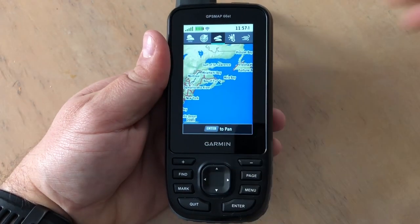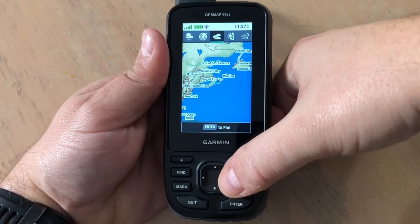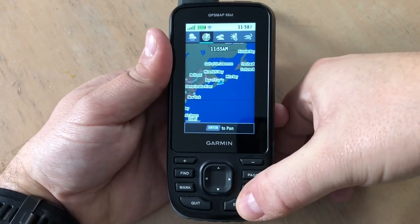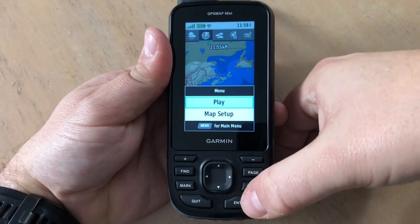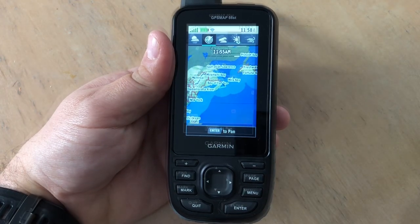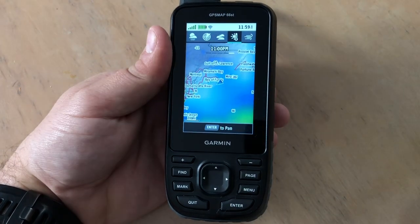You can simply use your joystick to switch over to, for example, cloud cover or current conditions. Press the enter button to pan your map, or hit menu to play animation if available. And that's pretty much how you get weather set up on your Garmin Map 66 with Wi-Fi.